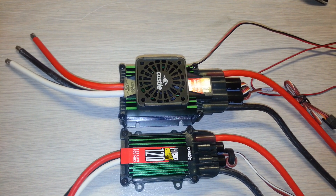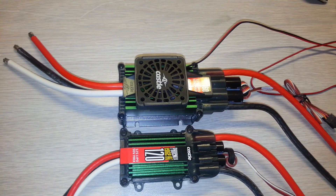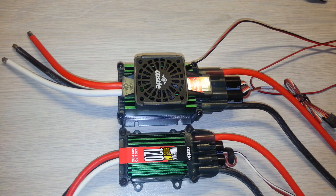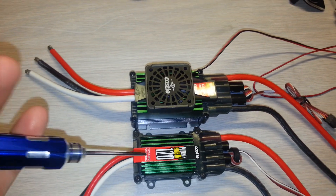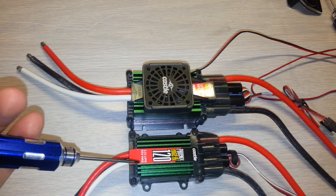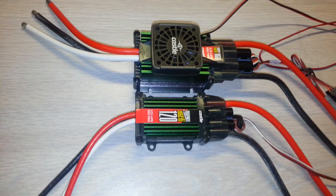Hi guys, today I'm doing a review on the Castle Creation 160 HVF and also the Castle Creation Edge 120. The 120 came in my kit on the 700 DFC.